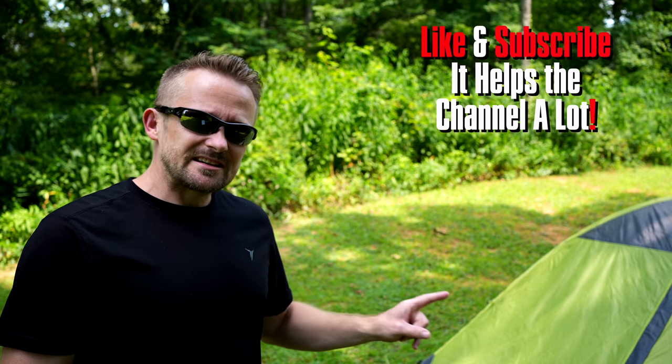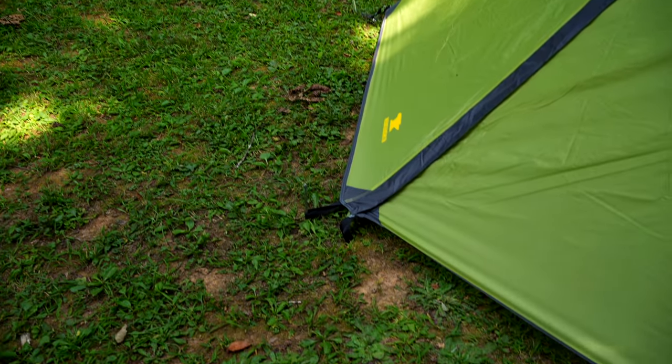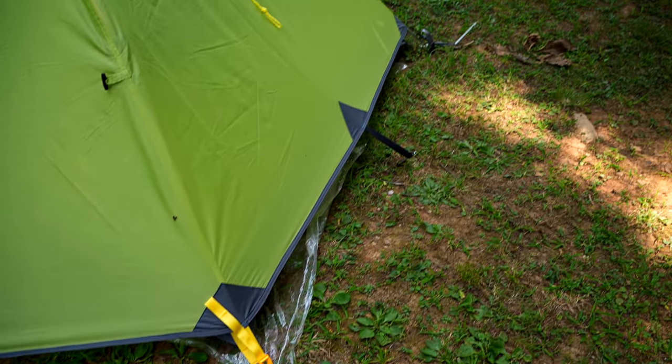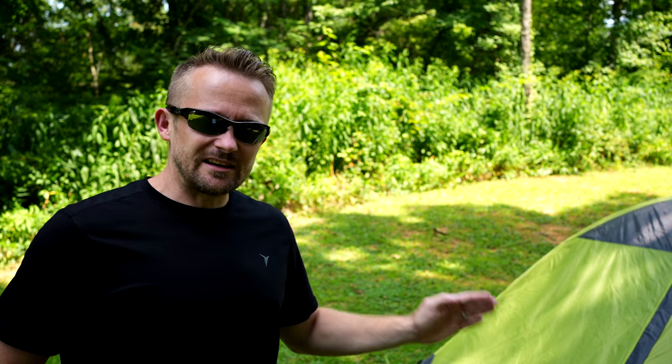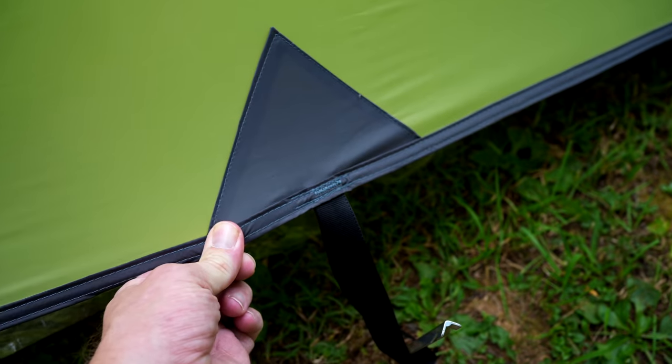When it comes to the stakeout points, they are non-adjustable. What you have are these straps — they're non-adjustable. So if you're setting this tent up on a level surface, no big deal, you will get a good pitch. But if the ground's not level, because you can't adjust those lines, your tent will be imperfect when it comes to the setup process. And you can see that with this setup here.